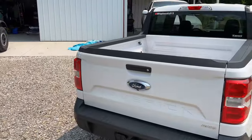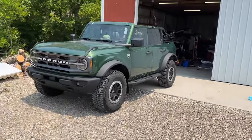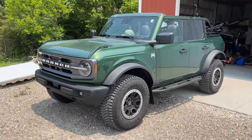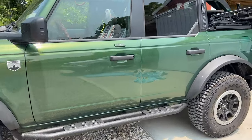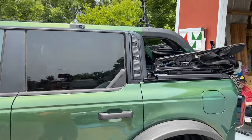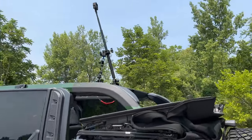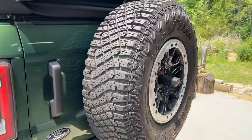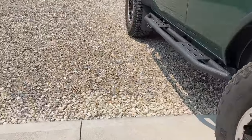Hey folks, this is Whipple Weekly here at the compound. We're gearing up for our trip out west. I just wanted to show you guys some of the stuff we're taking along. I've got my GoPro mounted up on top of the Bronco where we're going to get some of our film footage, and we've got some equipment put on the Bronco.